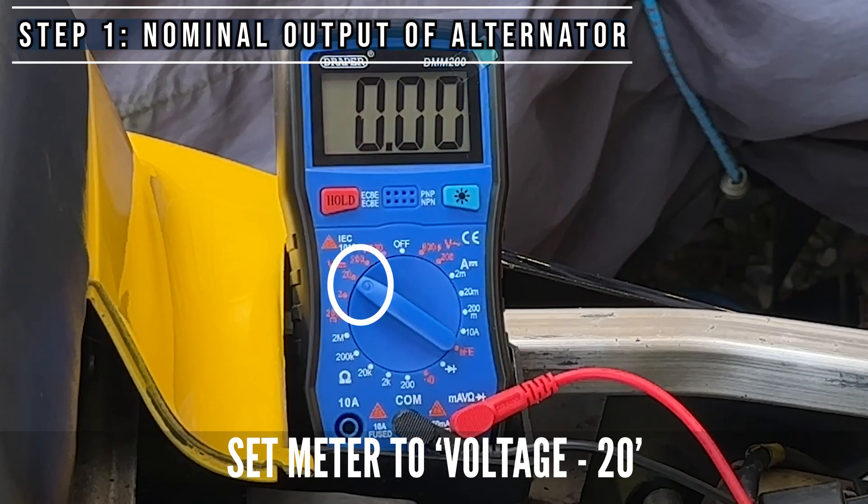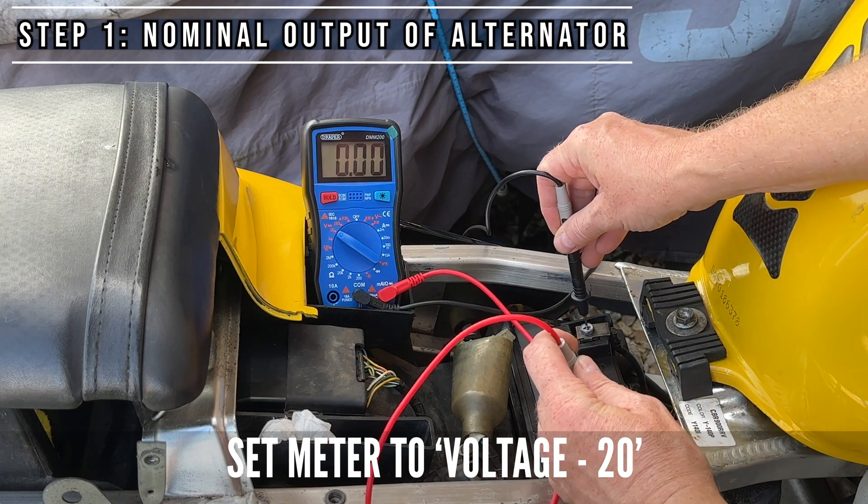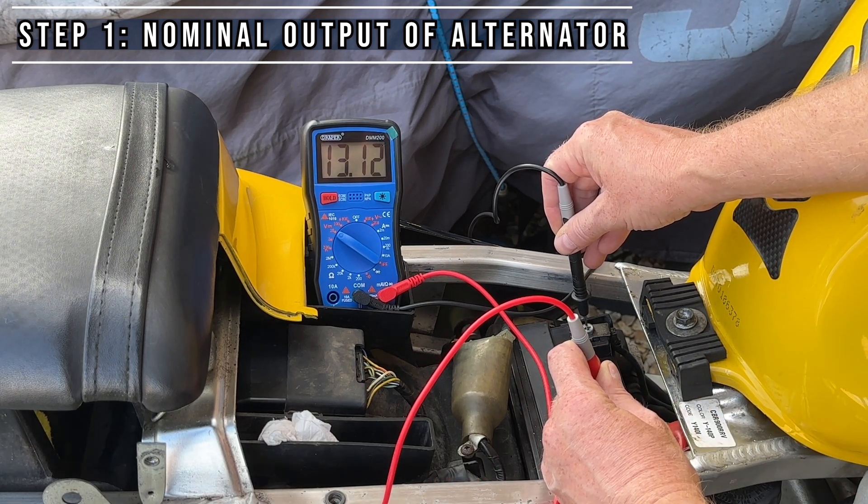First of all, let's just check the voltage of the battery on its own. 13 volts — that's good.